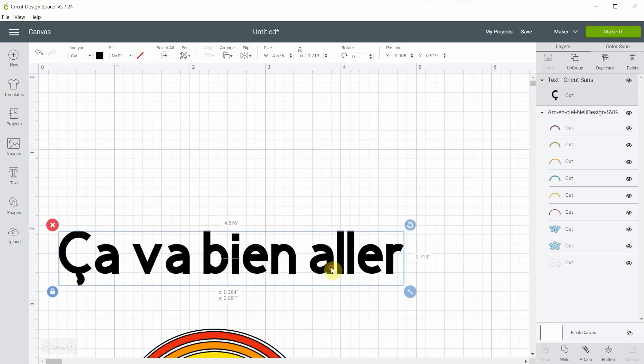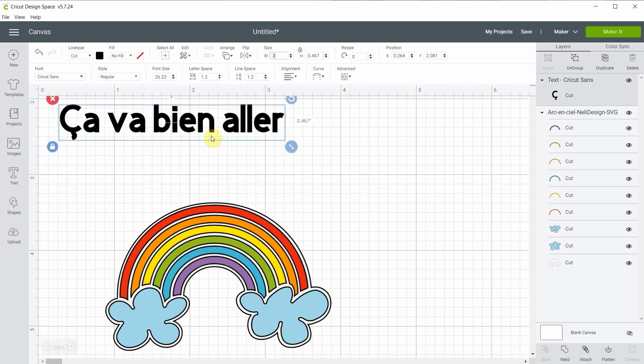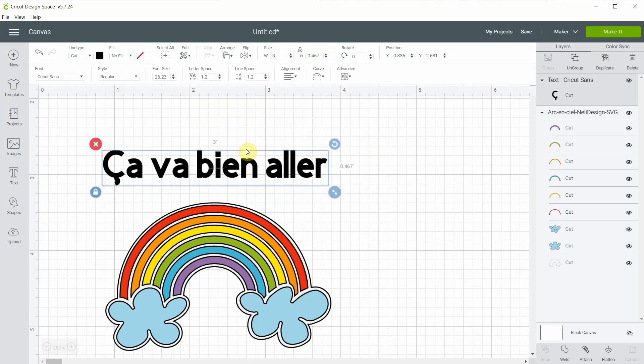The easiest thing to do would be to make it three inches wide also, so let's go for three inches — that is way better. You see there are a lot of ways you can change the font, change the font size, change the size right here, and use the arrow, so a lot of possibilities.